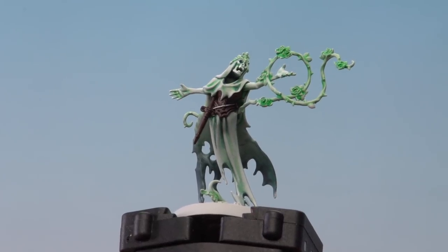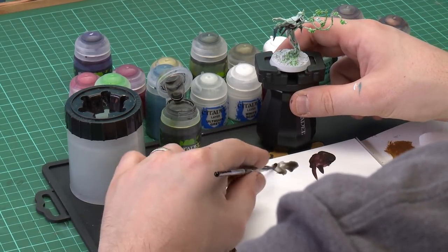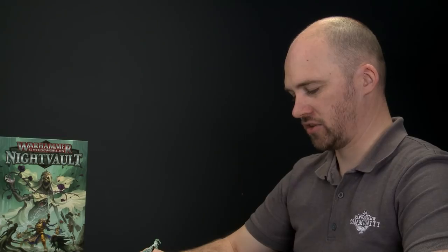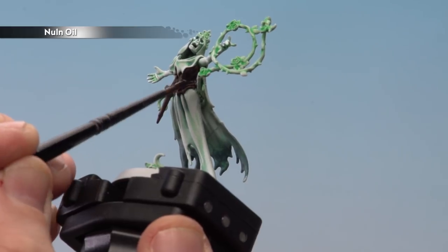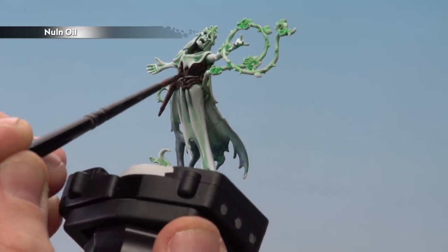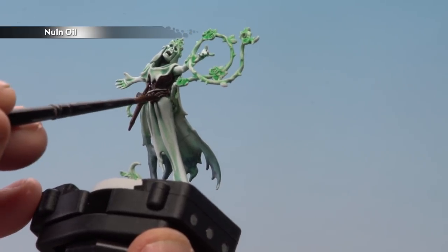There we are with the Rhinox Hide now applied. We're going to put a wash on — Nuln Oil — on both the scabbard and the basque as well as the little rope belt. Use a medium layer brush, apply a little to the palette, give a little twist to knock off excess, then literally slap it all over those brown leather areas. Apply it to the little rope area as well just to darken it down slightly.